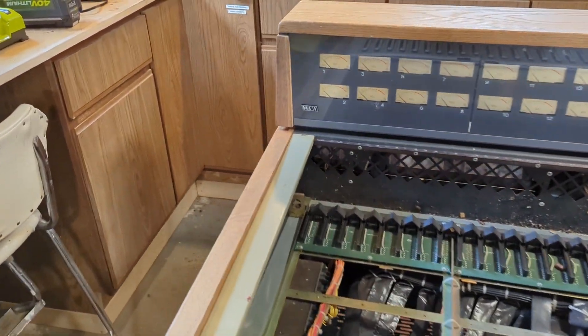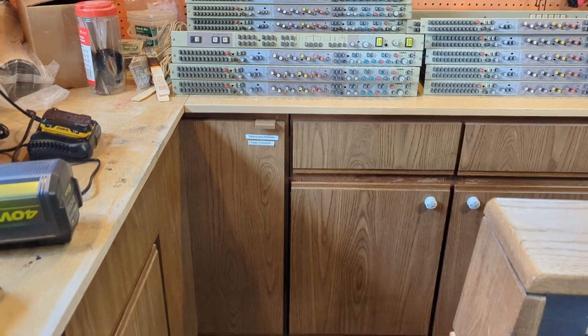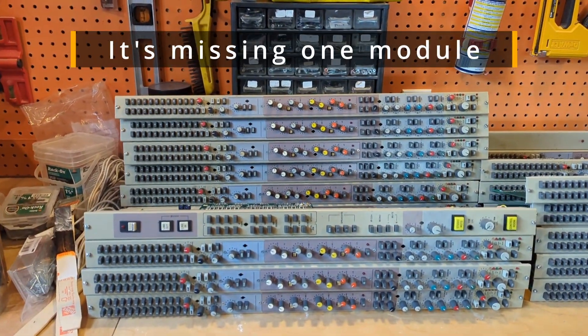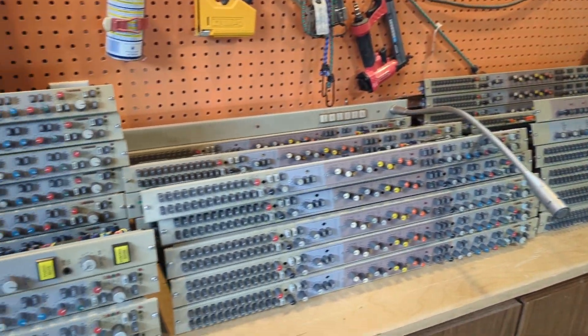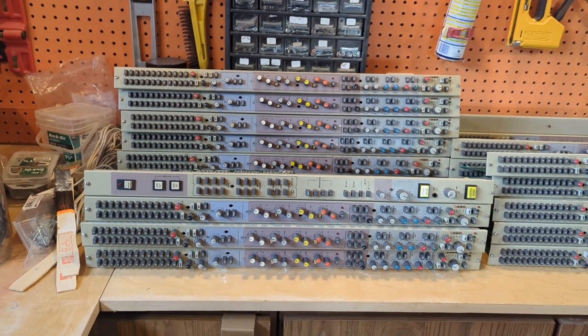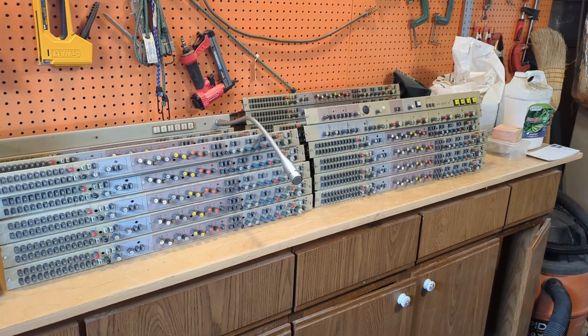Over here it's got the MCI logo, so this is one of the early models. And this is 35 channels of analog goodness plus master sections that I'm going to work to refurbish, get up and running, and become the main console in the studio.